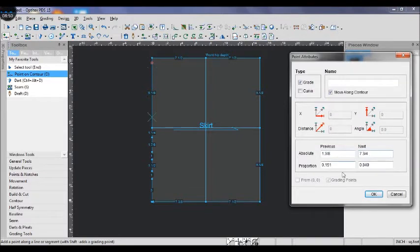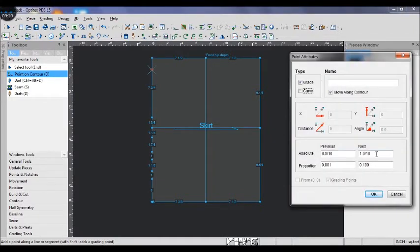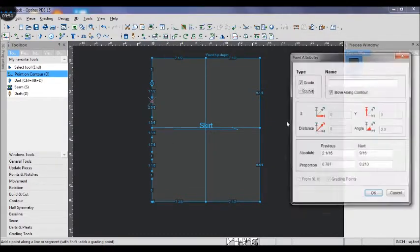Now let's add points for the front skirt pattern. The front width arc plus a quarter inch and 1 inch dart intake; mine is 7 and 3/4. For the next point, the dart placement for the side sets is 3 inches down. The next point is the first dart 5/8 inch down, then the dart space 1 and 1/2, and the second dart 5/8 inch down.